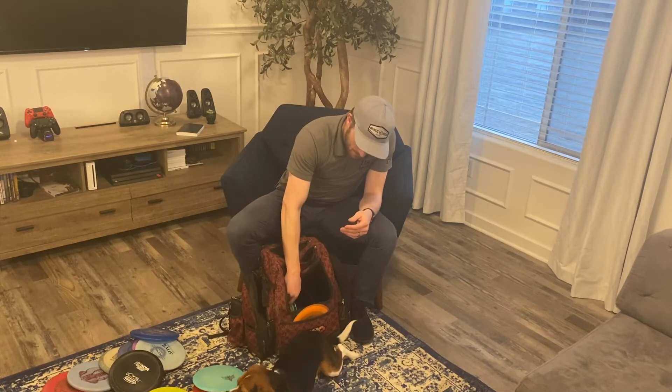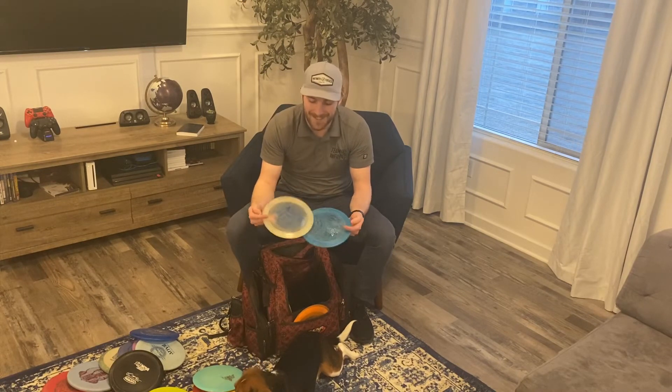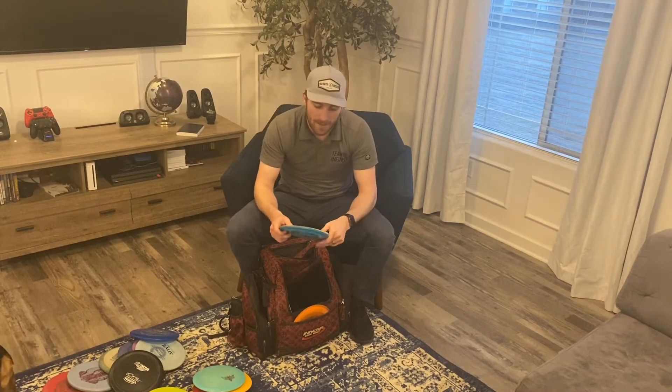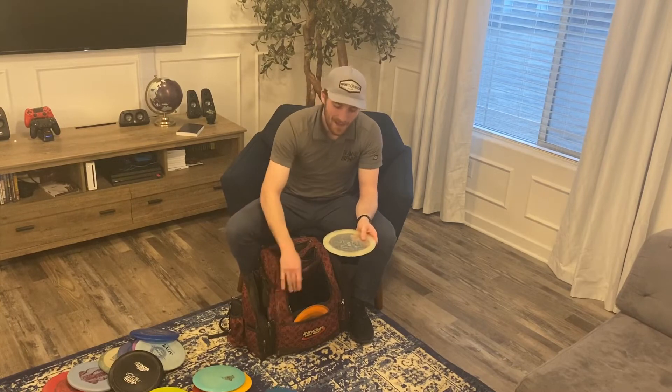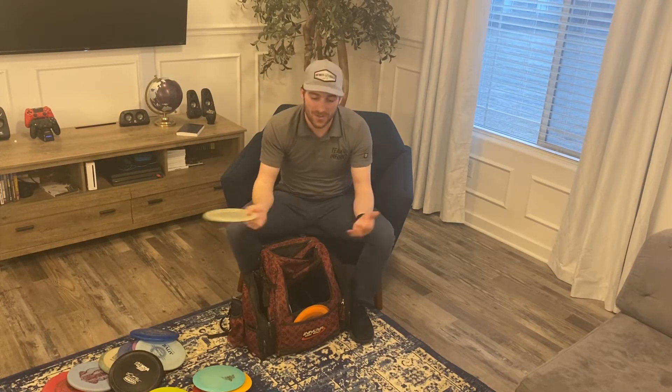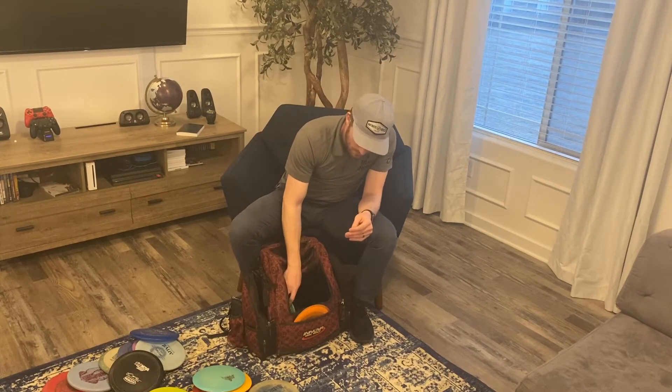Getting into distance drivers — the beefiest one in Infinite's lineup, the Slab. I have two: a concrete one and a Metal Flake colorway. I actually got an ace with it the other day, so I'm looking for another one if anyone has an extra. I also have a C-blend factory second Slab that I use for thumbers — it can go up to around 370 with some power on it.